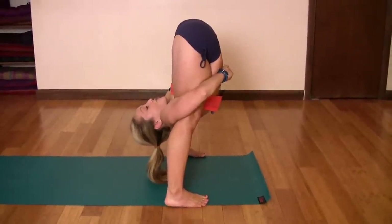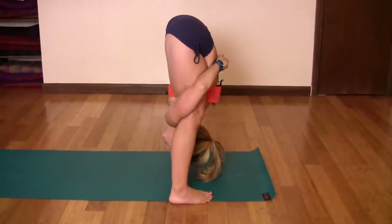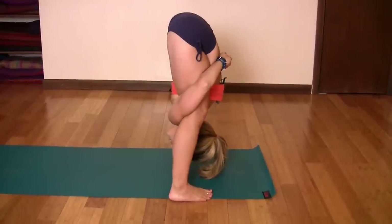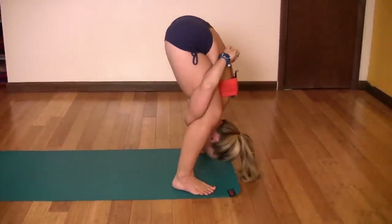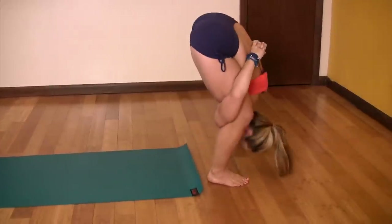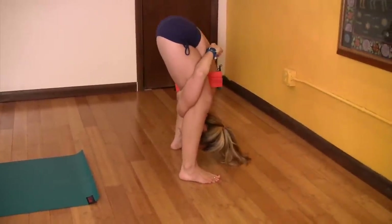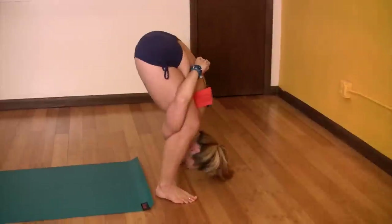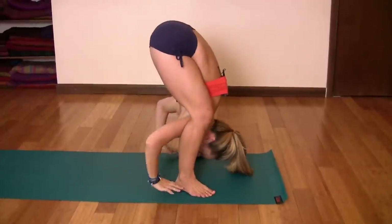You want the legs to be as straight as possible — suck in the core, straighten your legs, and bring the head as far through as you can. The next portion involves walking: lean to the side, walk forward, lean to the side, walk forward — inhale, exhale. You take five steps, inhale, exhale, inhale, exhale, inhale, exhale.